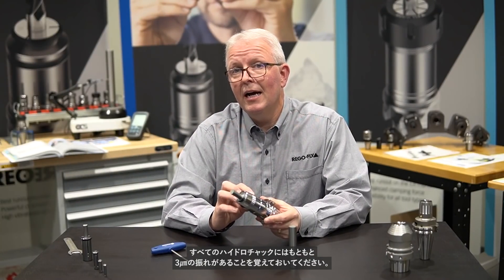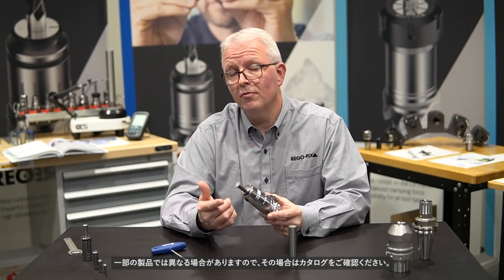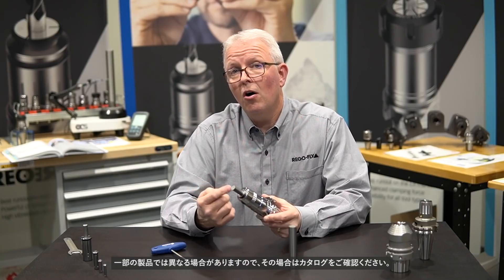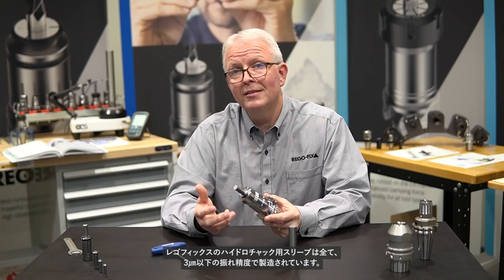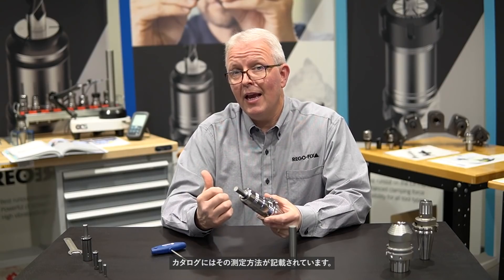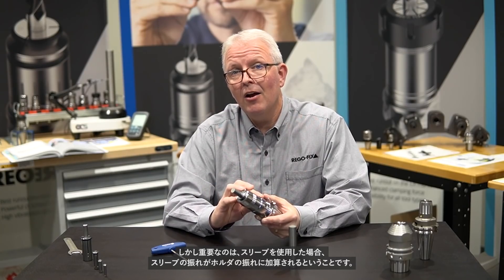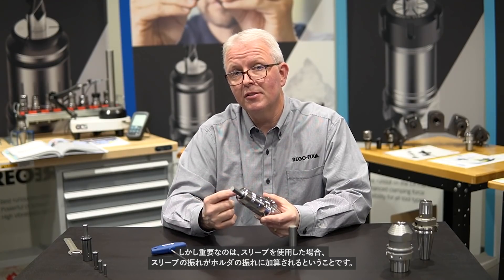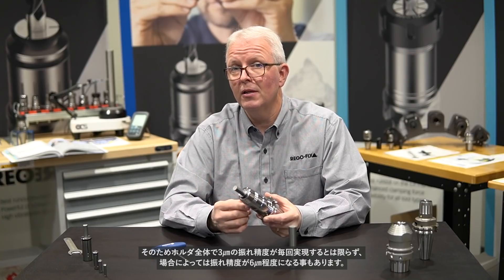Please keep in mind that all hydraulic holders have a 3 micron TIR from the manufacturer of your choice — some might be different, so check their catalog for information on that. All the hydraulic sleeves that RegoFix produces have an up to 3 micron TIR as well, and you can find information on where to measure that in the catalog. The important part to remember is you are adding TIR to your assembly by putting the sleeve in, so you won't necessarily have 3 microns with your holder every time — you might have something up to 6 microns.